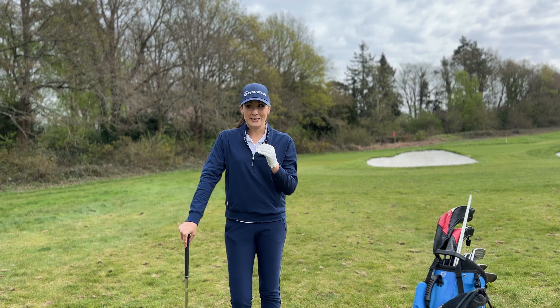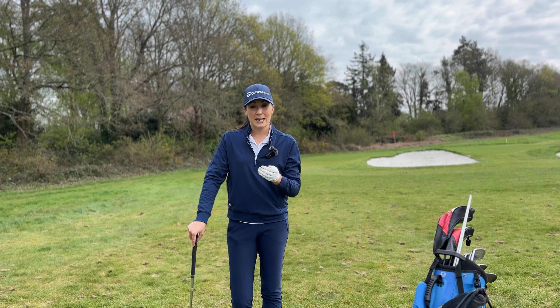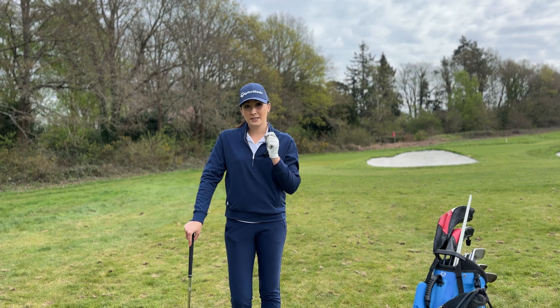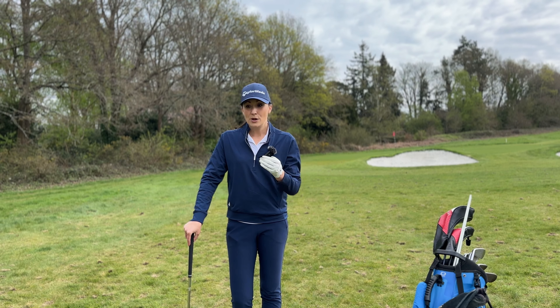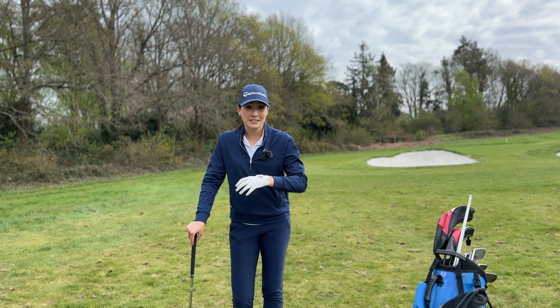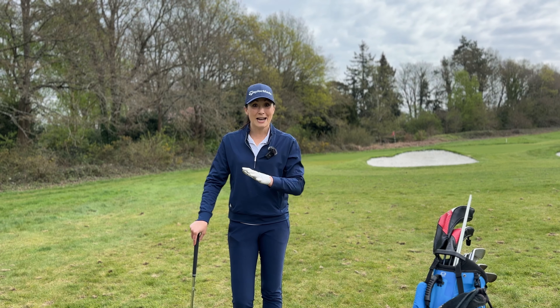If I'm honest I'd probably jumped the gun a little bit. I'd gone straight to dialing in my distances rather than actually getting really confident and able to create a consistent strike, which Dan talks about in the video — without that, really getting your distances dialed isn't really worth it yet, because unless you can be consistent you can't necessarily trust the distances you dial in.